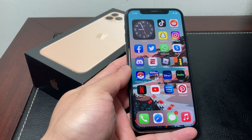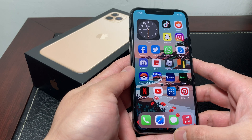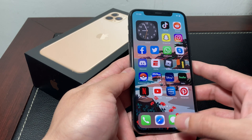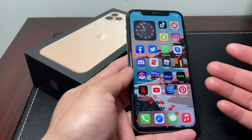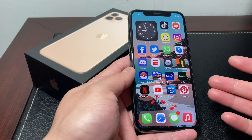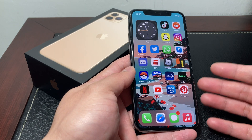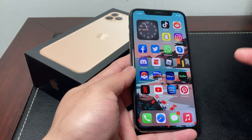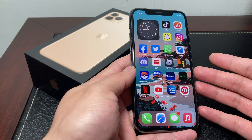Hey guys, Tech Nimentary with a video for you guys. In today's video, we're going to show you how to take a screenshot on your iPhone 11 Pro. We're going to show you the way using the buttons and also another way that's unique to iOS 14 — it's a cool trick and you're going to really like it. But before we get started, if you're new to the channel, we do a lot of tech news, reviews, and giveaways, so make sure to hit that subscribe button.